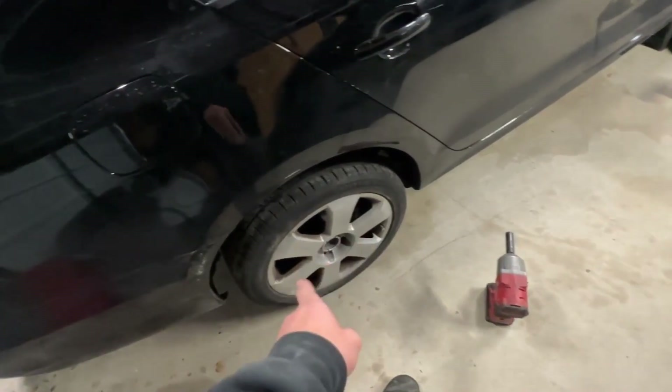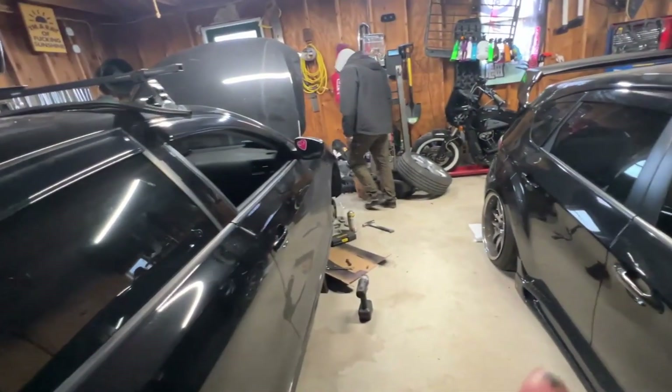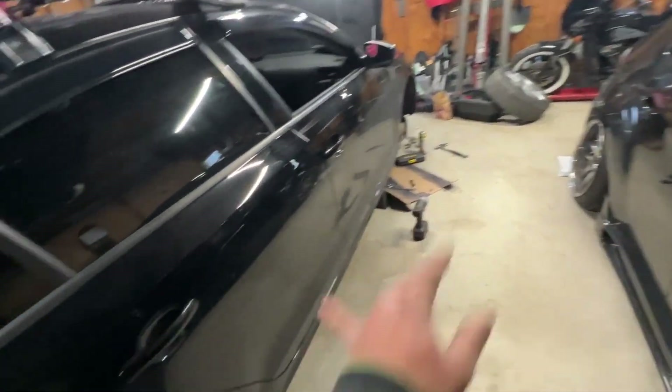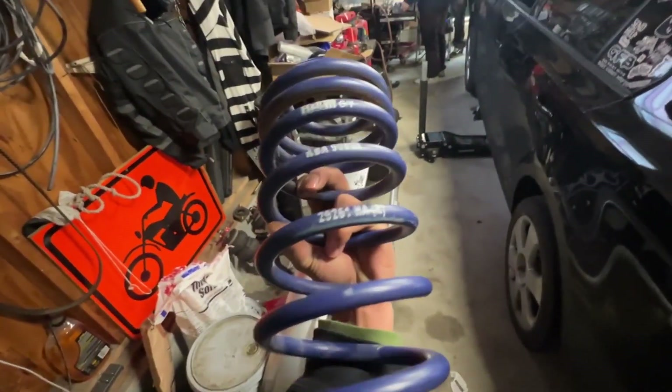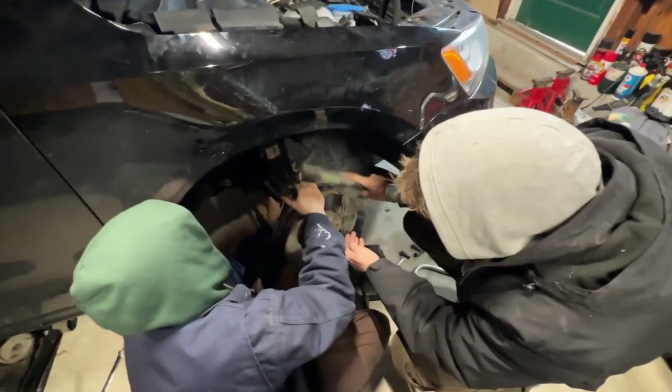So we just did one of the rears right now. Honestly, it didn't take that long — about an hour, I want to say. We did the H&R spring in the rear, and we're working on the front right now. We're basically almost done with the passenger side. Sorry I haven't been recording much, but these are the H&R springs. We only got about 30,000 miles on them, so they should be settled.